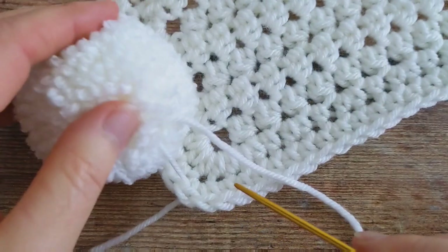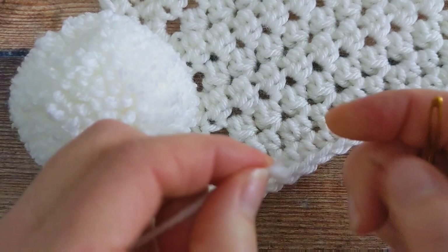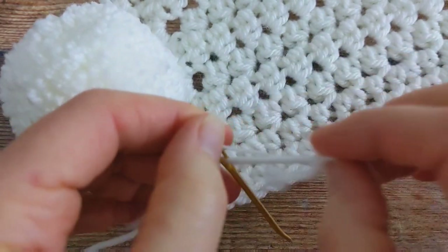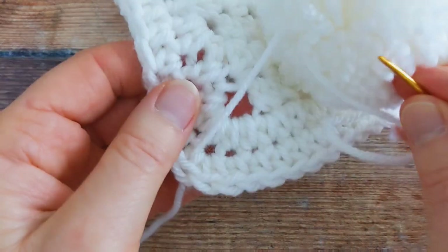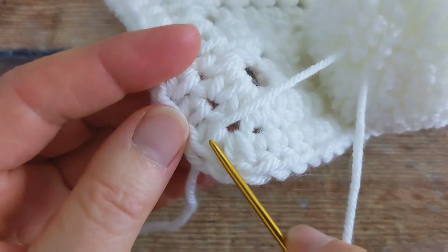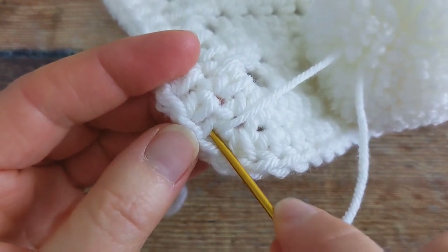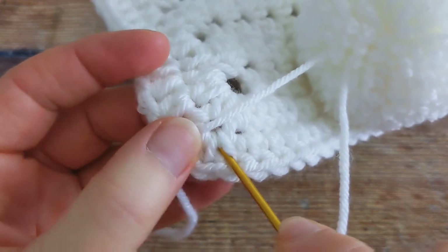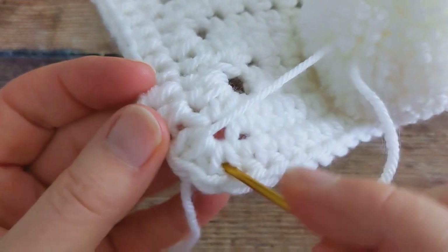And then I'm going to grab the other tail end and thread that one through my needle. Then come back to the corner of your blanket and I'm going to insert my needle along a bit — so I inserted it through this stitch here, I'm just going to go along a bit and insert it through, say, this stitch here, round about here.